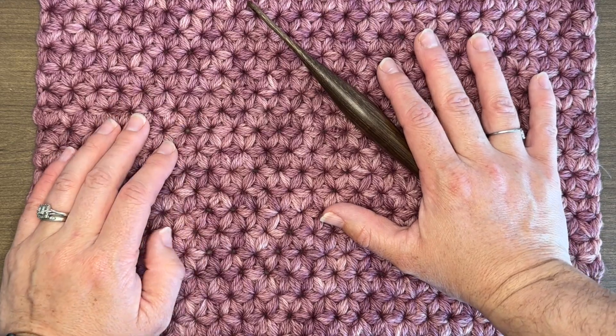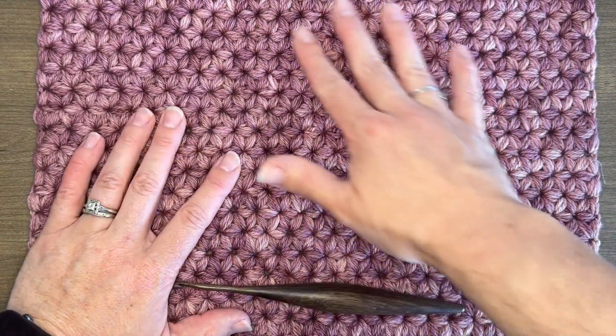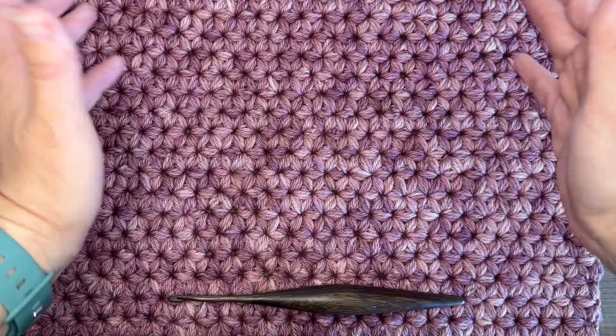Hello, my name is Erin. I'm a crochet pattern designer behind Juniper and Oaks. I like to take interesting stitches like these, teach you how to do them, and then help you create items around your home.